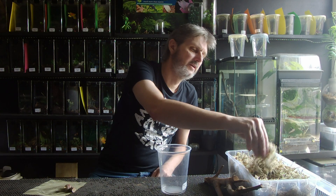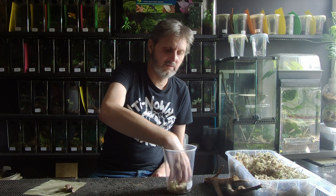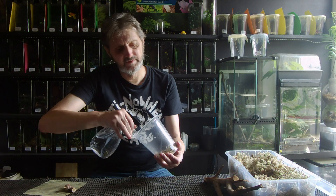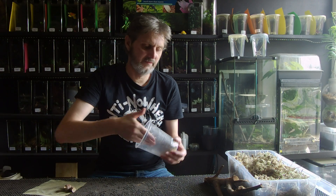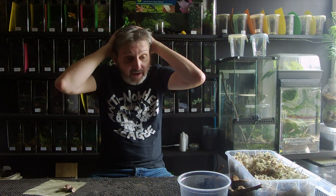So what I tend to do is put some sphagnum moss in here - just a bit, not a great deal - in the bottom like this. And we'll give that a bit of a spritz. Damp sphagnum moss in the bottom will stay damp for quite some time actually. You still should come in and spray every day, but we'll get onto that in a minute.